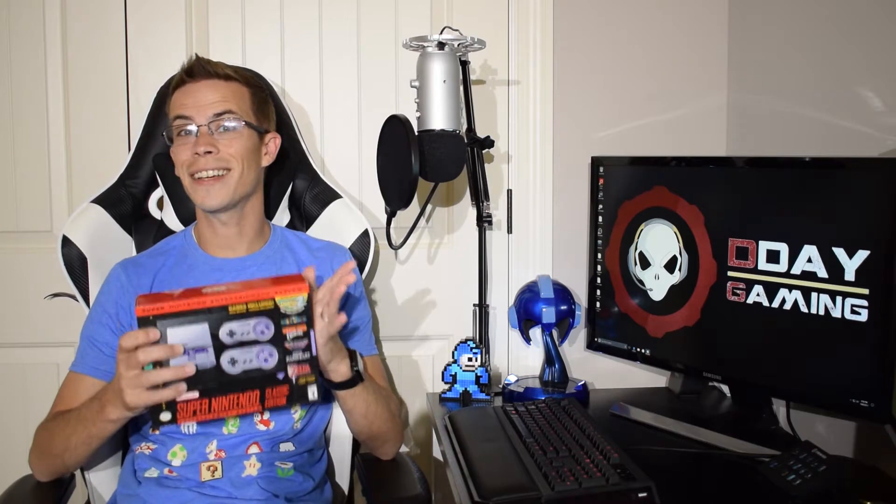Hey guys, it is time to unbox yet another toy and today that honor goes to this SNES Classic right here. Want to watch me unbox it? Hopefully you do. If so, stick around and I will do just that right after the break.